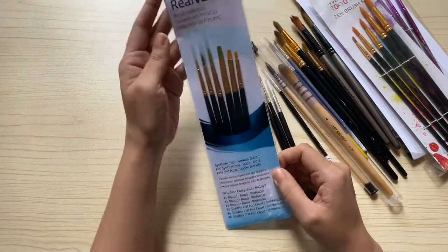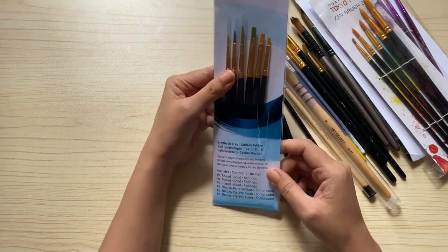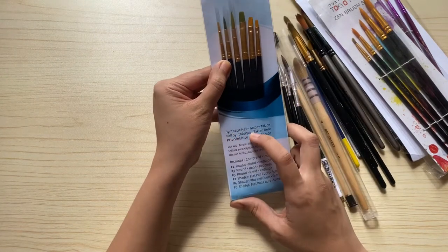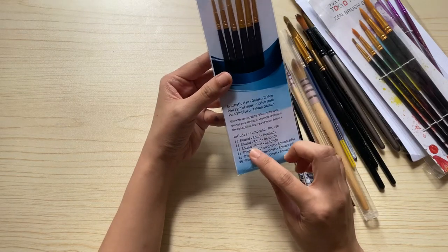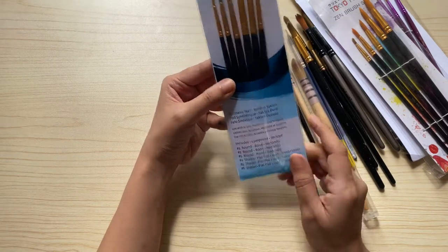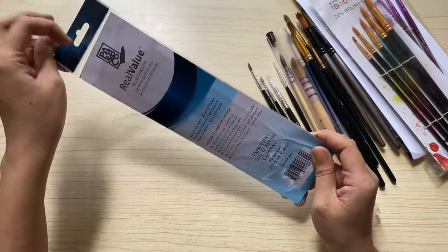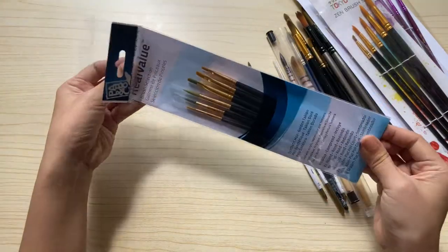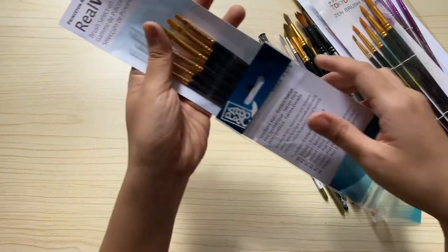And here are my recent favorites — the Princeton brushes. These are on the more expensive side, but they are really nice brushes. The set is composed of two types: three round brushes and three shader brushes. If you have watched my previous vlog on creating a watercolor chart, the shader brush I used in that vlog is actually from this set.